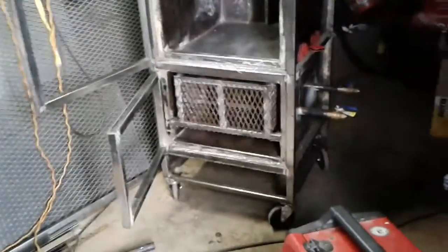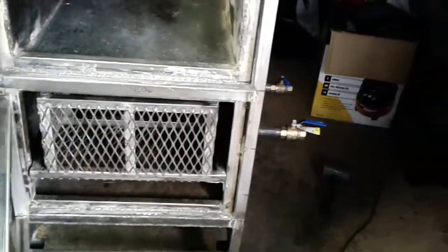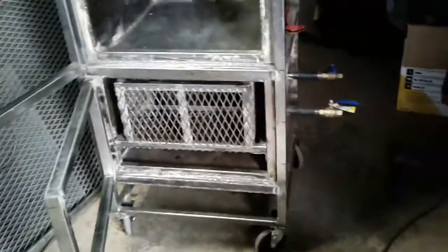Got a bit more work done. Got the door frame for the fire box done, got the baffle plates done for the smoke chamber, and got the fire basket done. It's just a little bit of progress at a time.